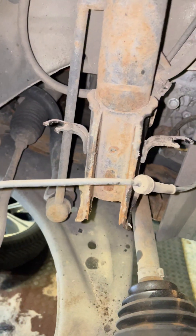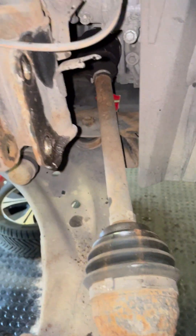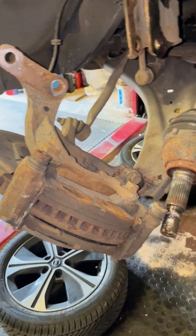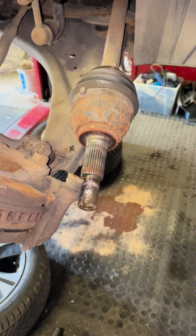I've taken the ABS sensor out of the wiring and then taken the two bolts out of the bottom strut so that the hub assembly swings out of the way and then I can get the CV joint clean out of the hub.